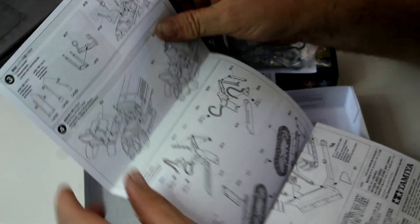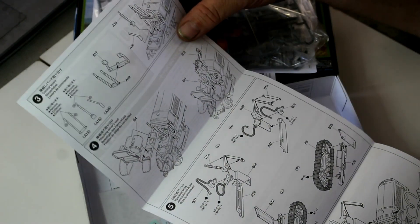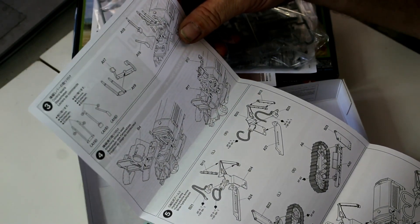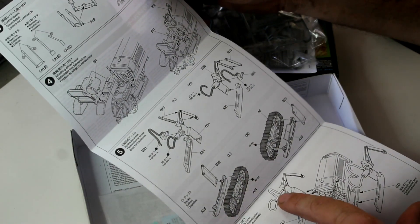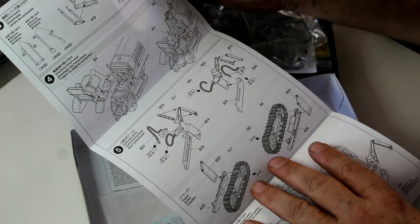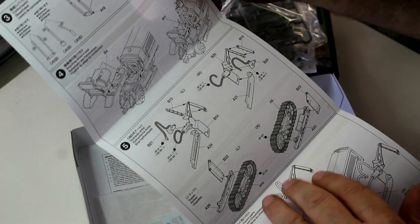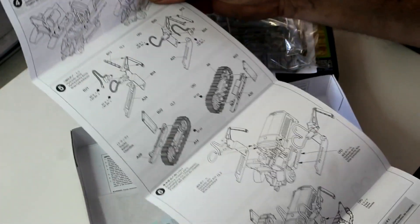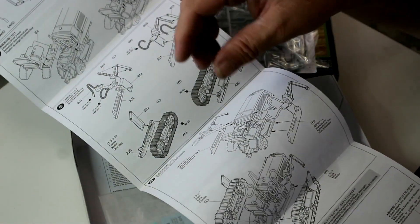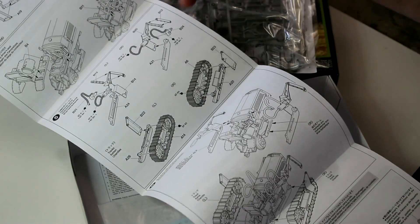There's a decal sheet and this is our instruction — a simple little fold-out. Tamiya again — it's nice and clear, all the parts are numbered, and there are paint callouts for hoses and things like that. From what I understand, the tracks on this are one-piece solid tracks — not vinyl. The sag is built into the top, which is nice. There's nothing worse than those old vinyl tracks with no sag where you have to put wire in to make them sag.